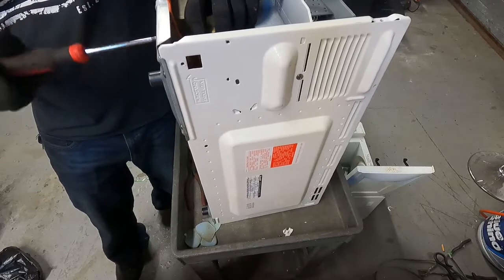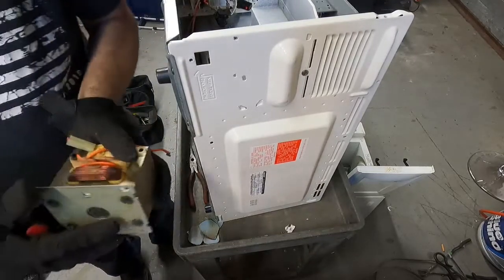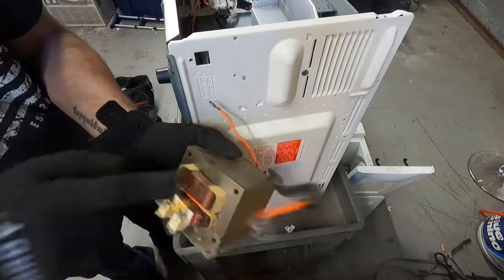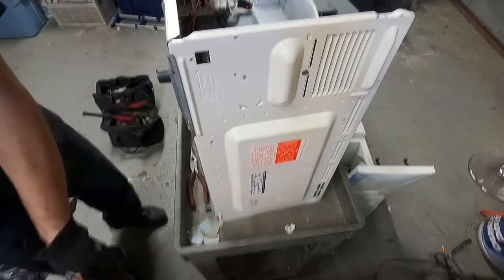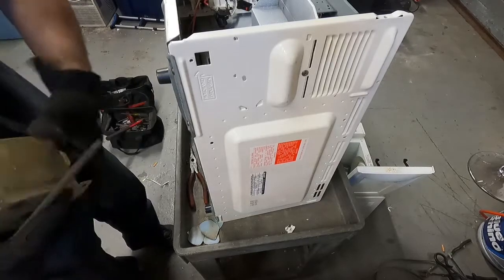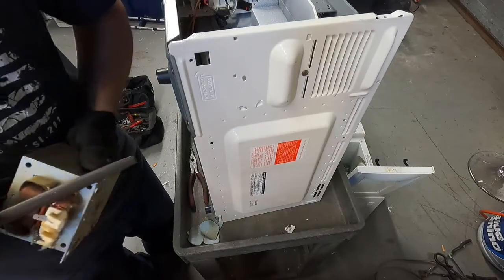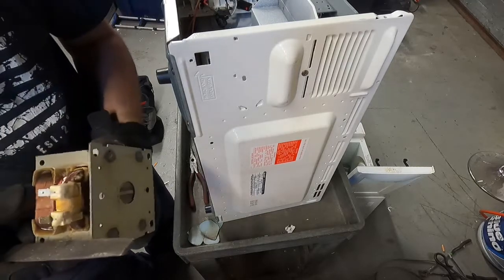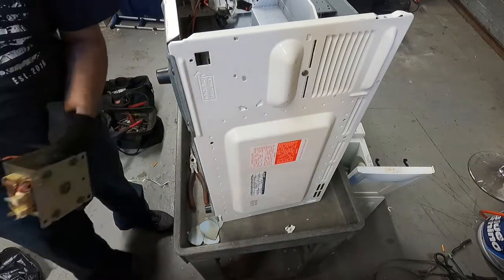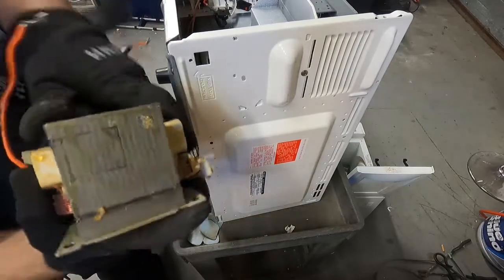Especially if you're using a regular screwdriver like I'm using - if you're using a drill there won't be too much of an issue. I already took all three out but just hold it. Yeah, it's a little difficult because all that weight is on those threads. There we go - it's actually pretty heavy. There might be copper in this piece right here - this is definitely copper. The weight of this is pretty heavy actually.